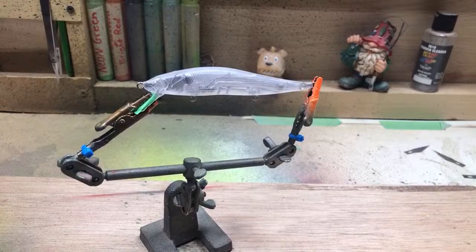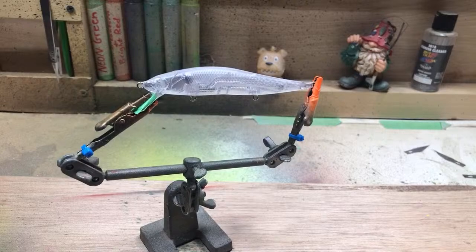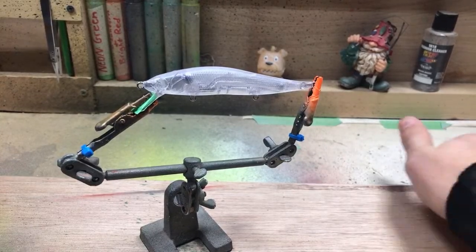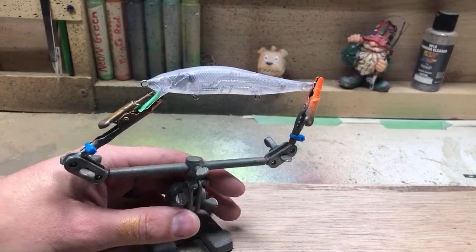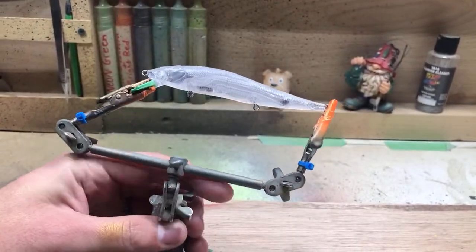The first bait I ever made was a popper. I've been making lures for several years — I started in high school and then kind of got away from it for a while in college because I didn't have the time or the space. I'm doing it again now.